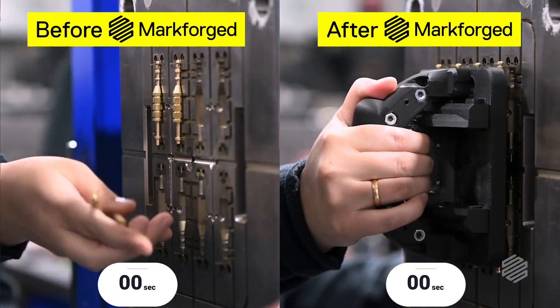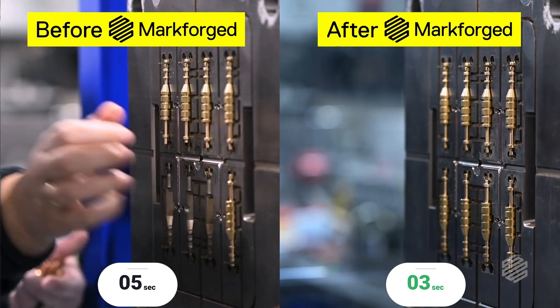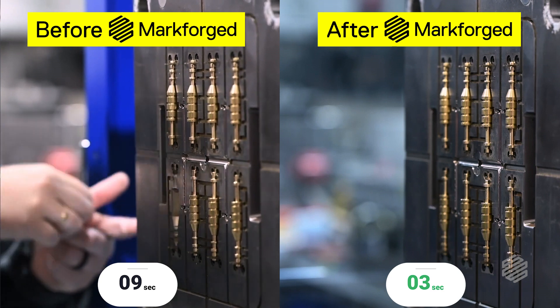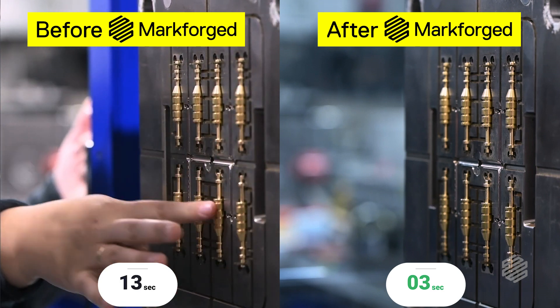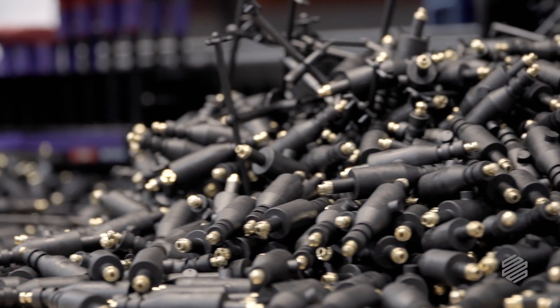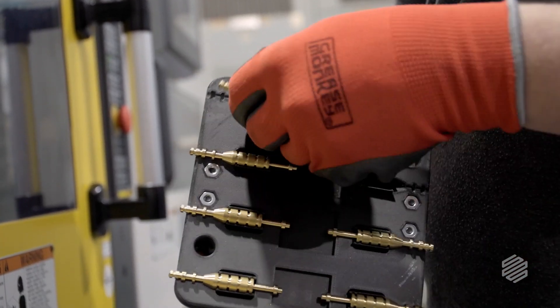Manually loading them versus putting them in with the claw, there's a good 15-second difference. When we first started, we were doing 6,000 manually. And then after the claw was made, we're up to 10,000 parts today. We literally did 50% more output in one day. That's unbelievable. It's something that would have taken us two, three weeks to machine — I did it in two days.